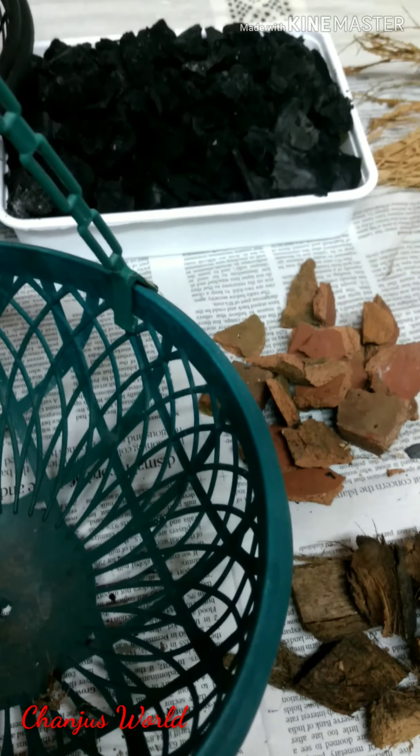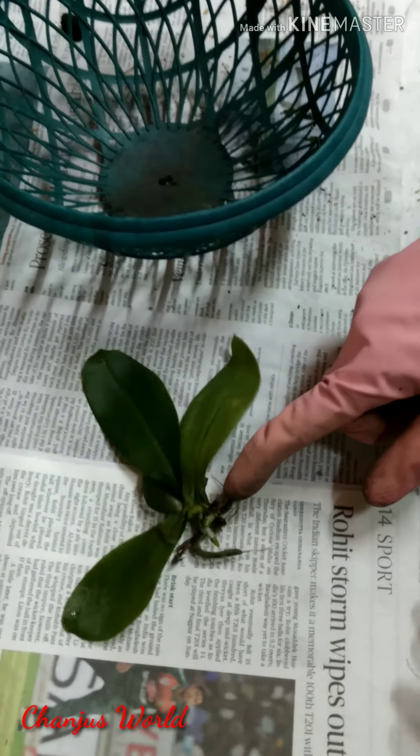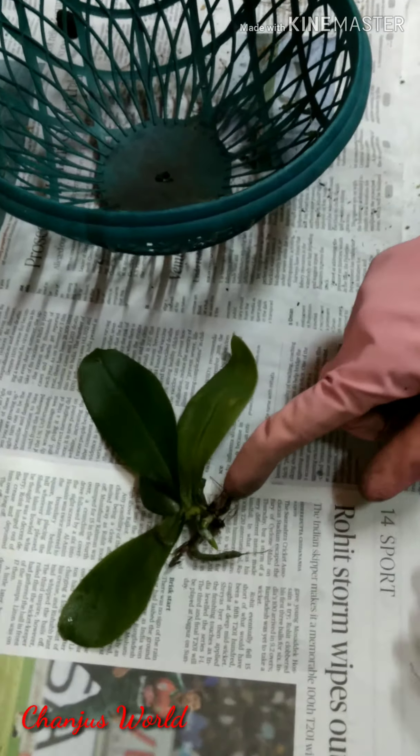We are going to do this again and we will put it on the pot. We need to sterilize the fungus. I will put it in the middle for a time, then put it on a little bit on the bottom of a piece.